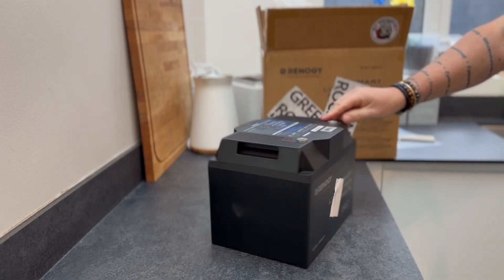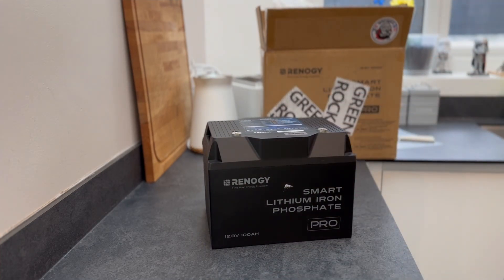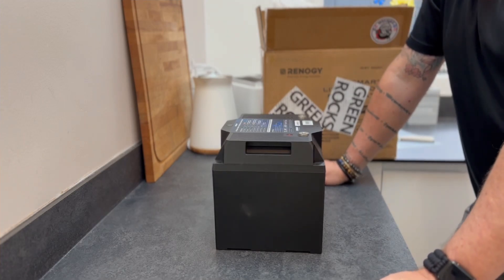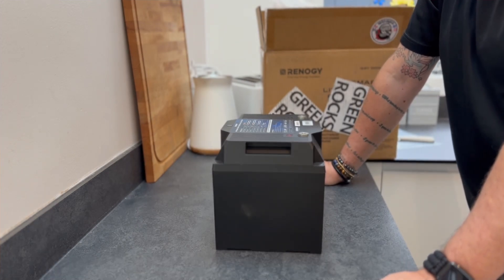There's a nice matte black finish. As you can see, it's a Smart Lithium Iron Phosphate Pro. This has the self-heater on here. It's 12.8 volt, 100 amp, 1280 watt hours. An interesting bit is the actual surge — we get a 30-second surge of 245 amps.